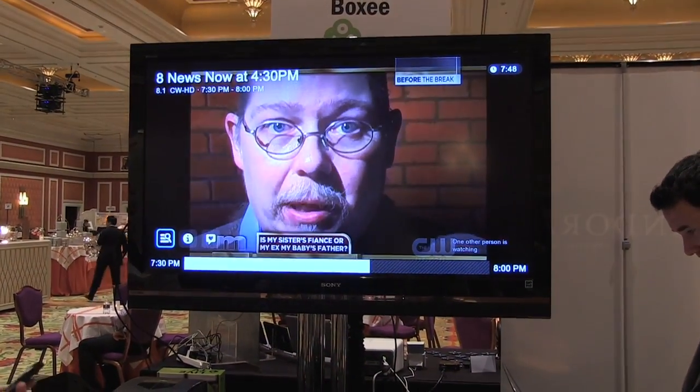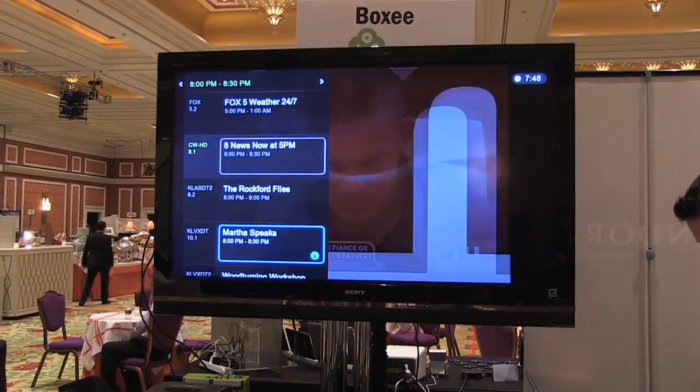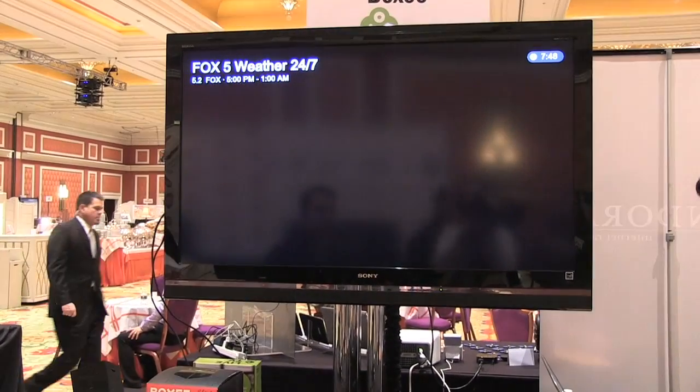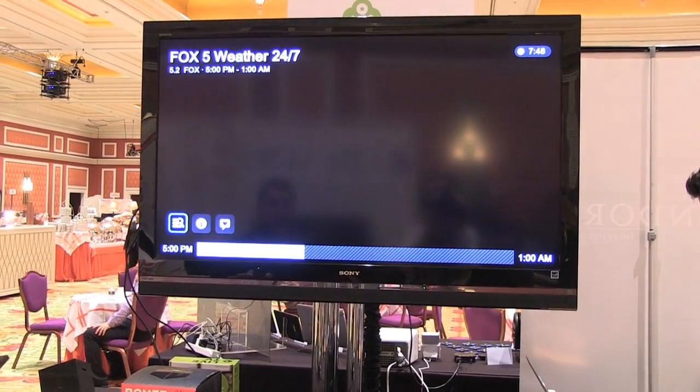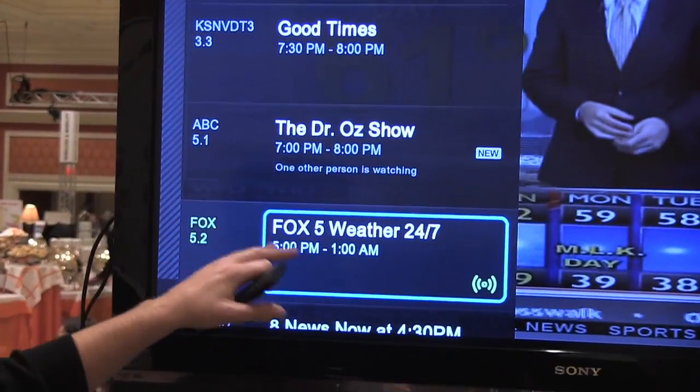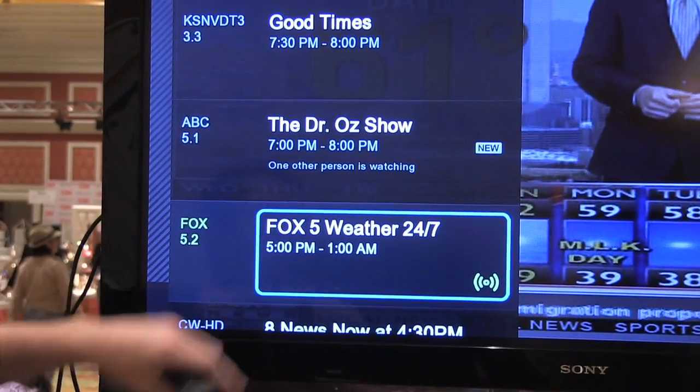You can change channels pretty easily. You can flip through the schedule — Rockford Files, but it's not on yet, so Fox 5 weather. You can see actually who is watching shows near you, and if they're your Facebook friend, their profile picture will actually show up.